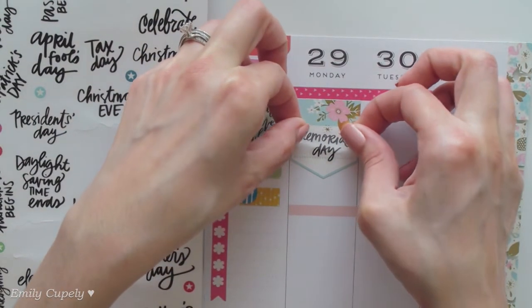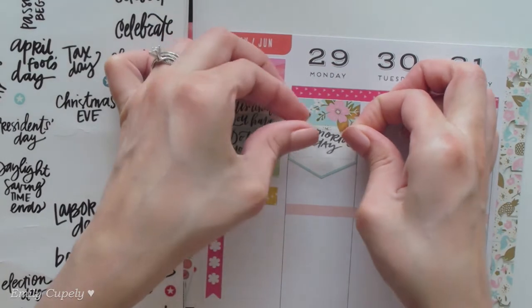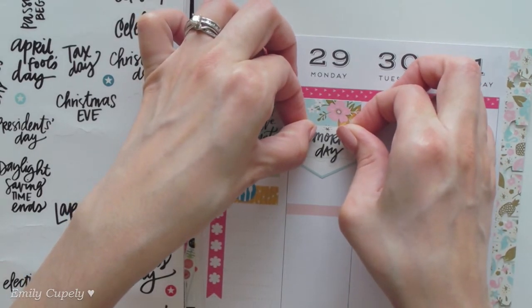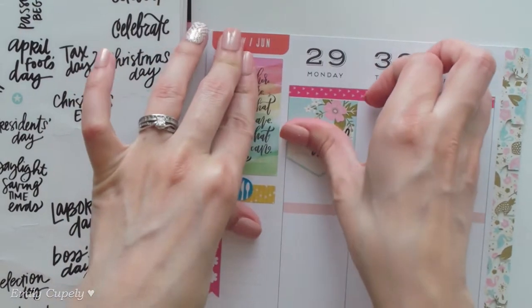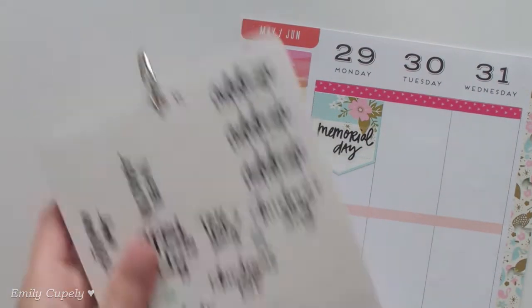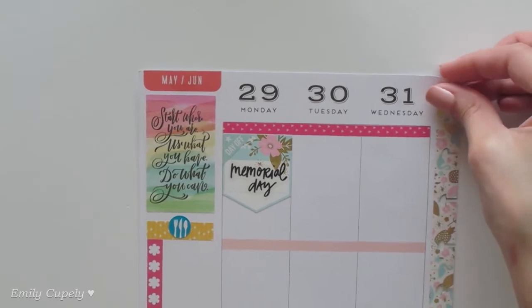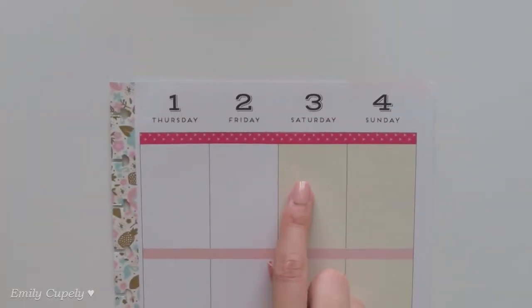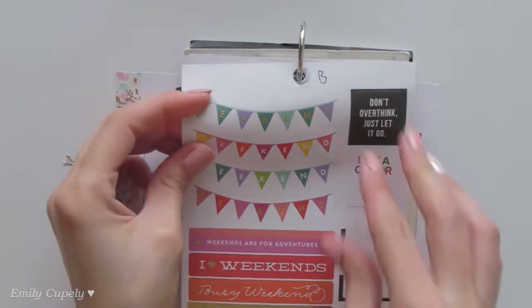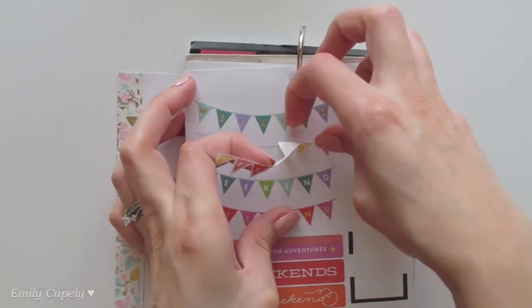I also got the memory planning sticker book from Mambi / My Big Ideas. Sadly my Michaels always takes forever to put new stuff in stock, so they didn't have the newest items yet, but I'm happy I got something at a great price. This sticker is from the basics sticker book from Mambi. On the other half of the week I want to mark down a few things, starting with another sticker from the basics sticker book — I want to use it because I don't get to use yellow too often.